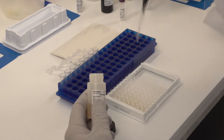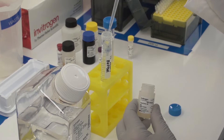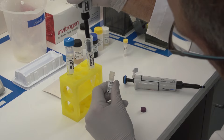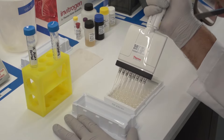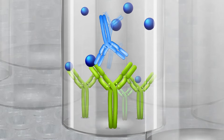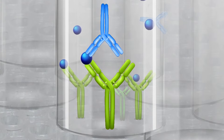We will show an example of a co-incubation protocol. Dilute assay buffer concentrate with distilled water. Dilute biotin conjugate concentrate with assay buffer. Add biotin conjugate to the ELISA plate. During this step, the biotin conjugated detector antibody will bind to the antigen at a different site than the capture antibody, creating a sandwich.